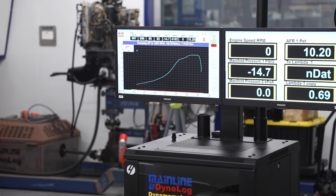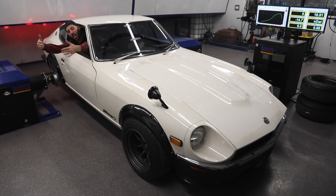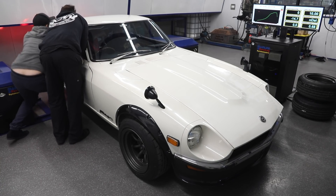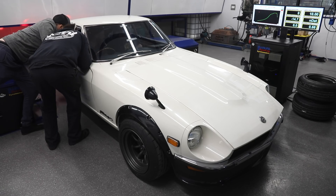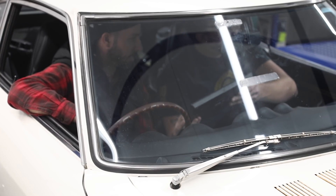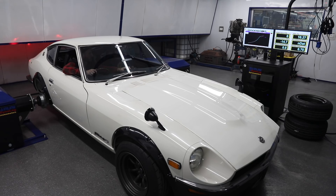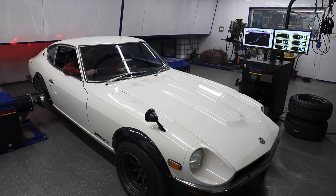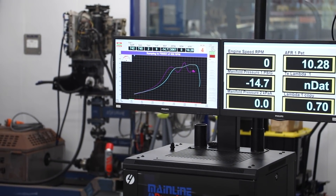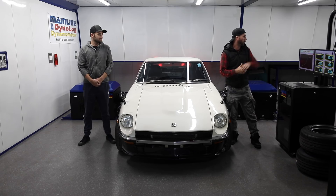Might have just dropped the high spots off it. Yeah! We've done it - over 300 kilowatts at the wheels! We've finished with 310 kilowatts at the wheels. That is 417 horsepower.